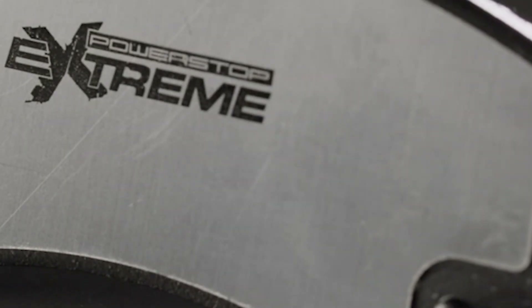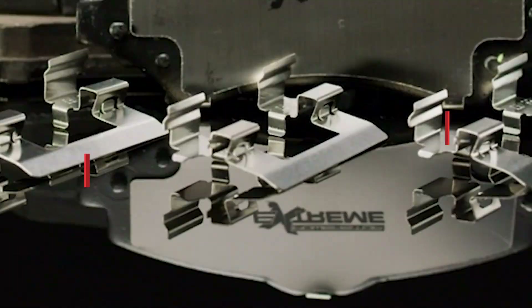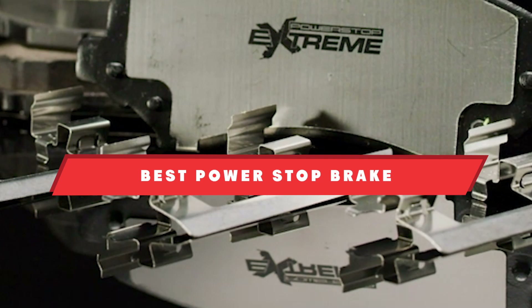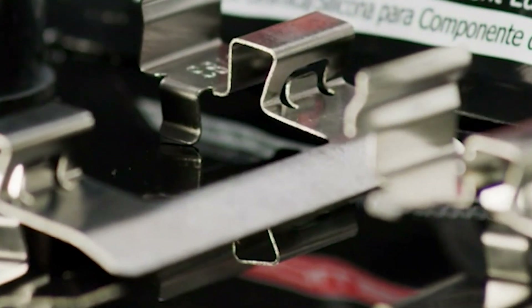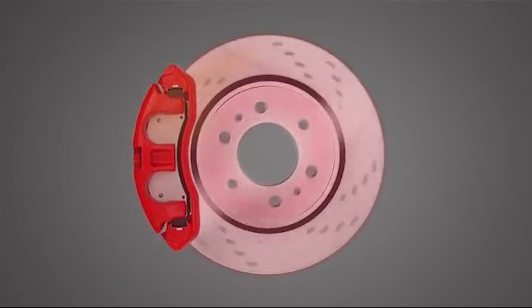Hey there auto enthusiasts, welcome back to our channel. If you are looking to upgrade your vehicle's braking performance, you have come to the right place. Today we are diving into the 10 best Power-Stop brake kits that offer exceptional quality, durability, and stopping power. Whether you are driving a truck, towing heavy loads, or just want a reliable braking system, we have got you covered. Let's jump right into it.